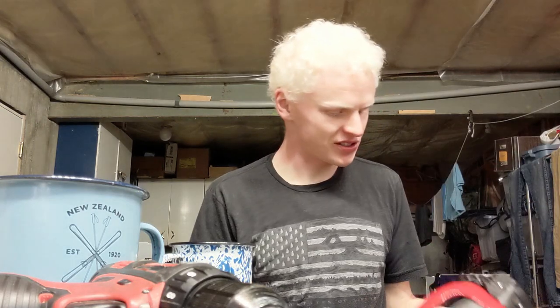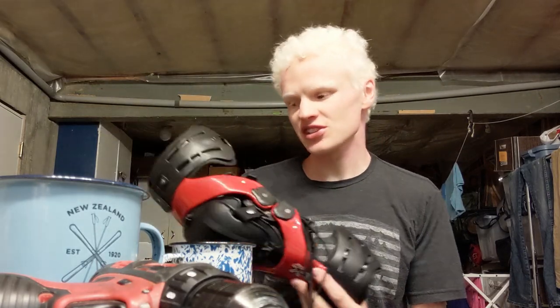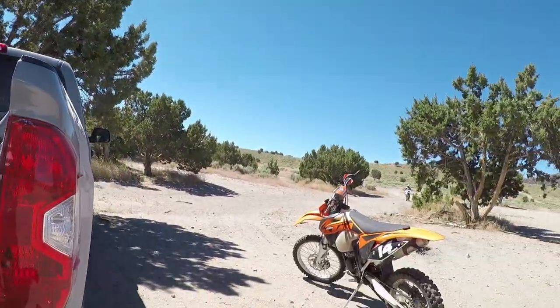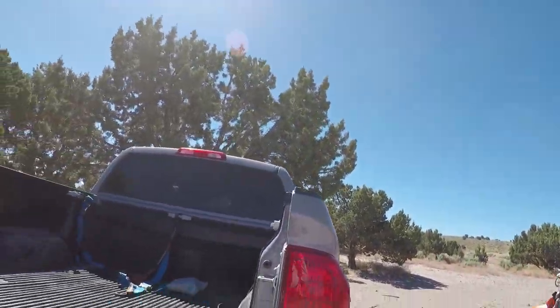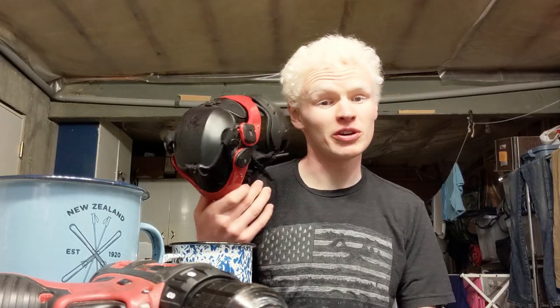But I do have a product that I would like to do a review on, because I wish I had known this earlier. I use these Asterisk knee braces when I do moto, just based on bad experience in the past, but also because they're excellent knee protection. I'm not going to talk about these very much.